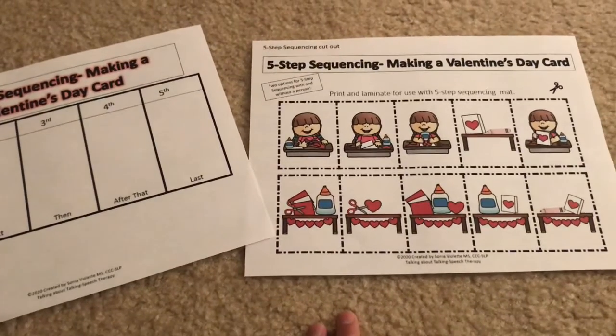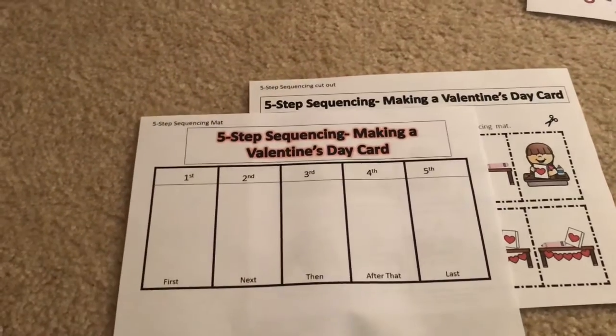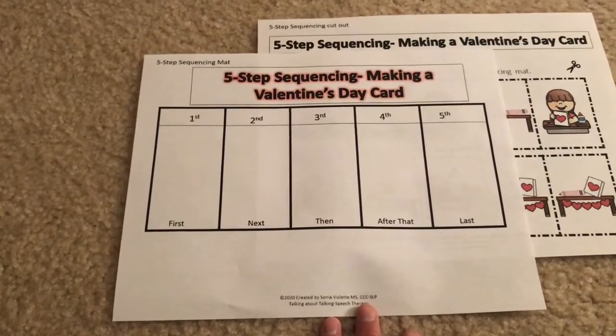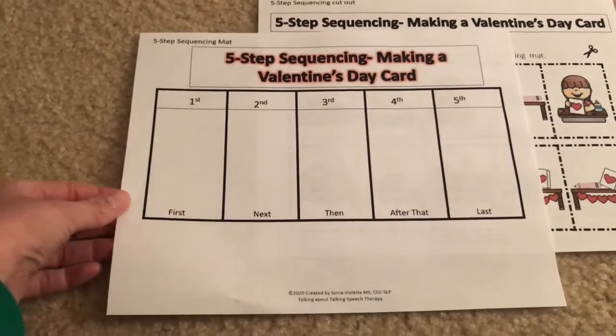The color sheets I typically laminate and then reuse. This is the sequencing mat that goes with them. You can put Velcro on there if you'd like or not. I probably don't get around to using the Velcro because that's extra time I don't necessarily have, but please do if you have time because it's much neater.